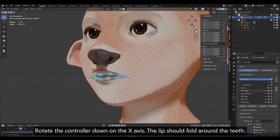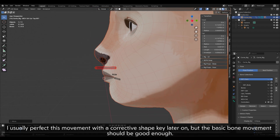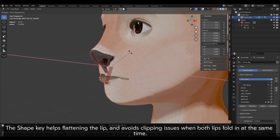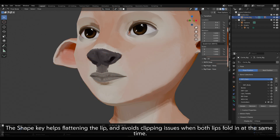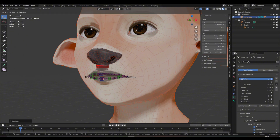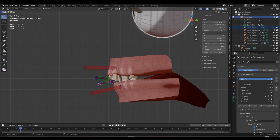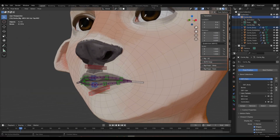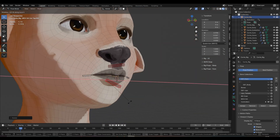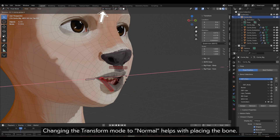Rotate the controller down on the X axis — the lip should fold around the teeth. I usually perfect this movement with a corrective shape key later on, but the basic bone movement should be good enough. The shape key helps flatten the lip and avoids clipping when both lips fold in at the same time. Repeat for the bottom lip. Changing the transform mode to normal helps with placing the bone.